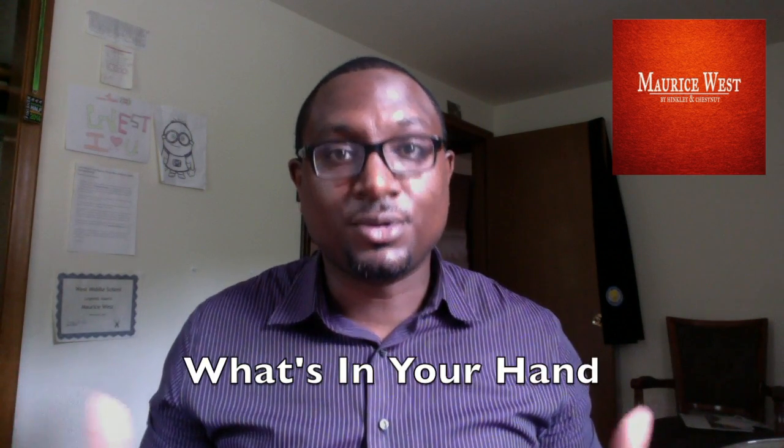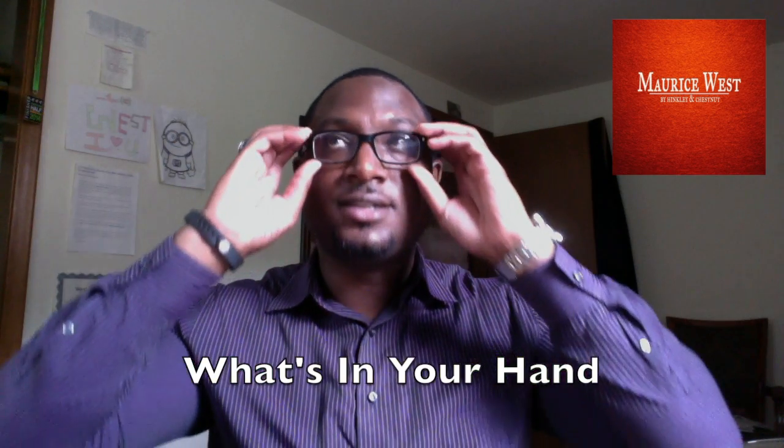This is 'What's in Your Hand,' number seven. It's so powerful once you grasp that you have what it takes to make your dream a reality — in your hand, in your surroundings, in your environment.